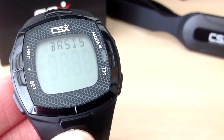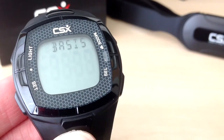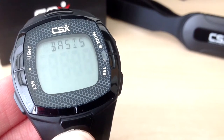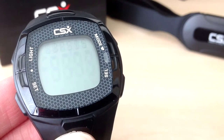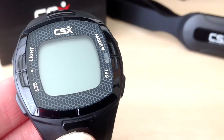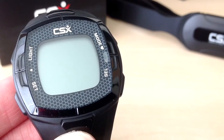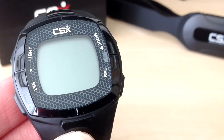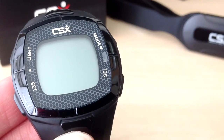For this example I am going to show you how to set up the CSX heart rate monitor in the pro user level. A quick tip for setting up and entering data: in general, press the set button, which is the button on the bottom left hand side, to move through the setting pages. Press the select button, which is the button on the bottom right hand side named SEL, to change the values. To exit setup, press the mode button which is the button on the top right. If you have previously set up the heart rate monitor and wish to change the settings, press and hold the light button on the top left for at least 4 seconds to enter setup.